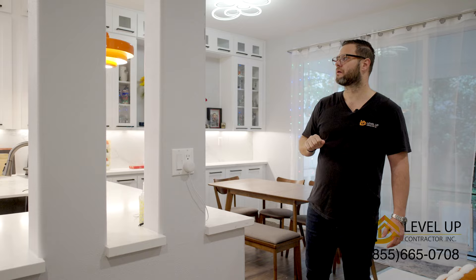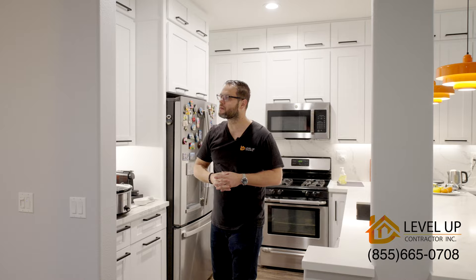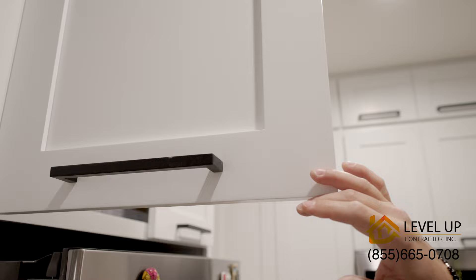It came out really really nice. Now the ceiling is higher and we have upper cabinets all around the perimeter of the kitchen. The cabinets are very nice — it's white shaker style with a soft-close mechanism.